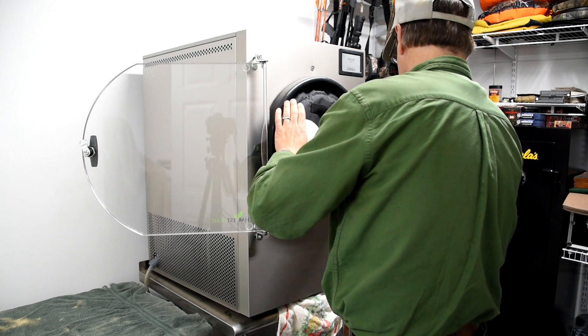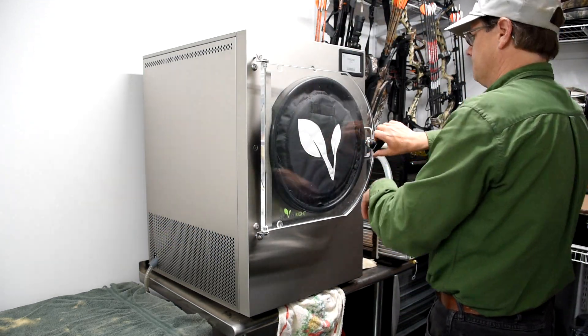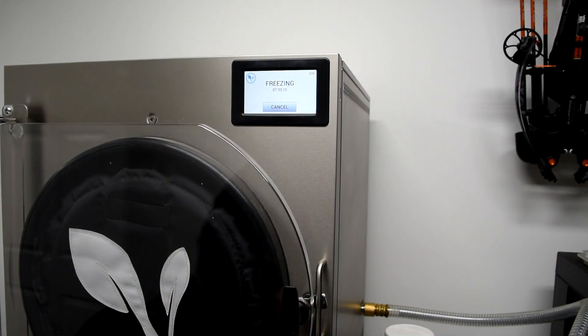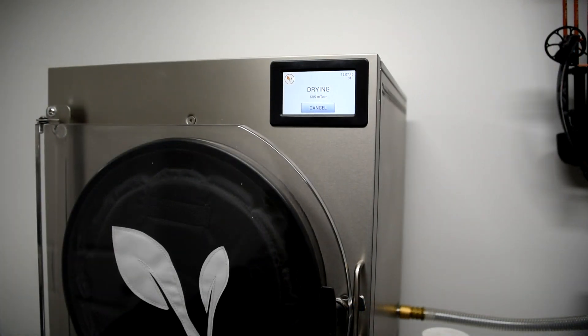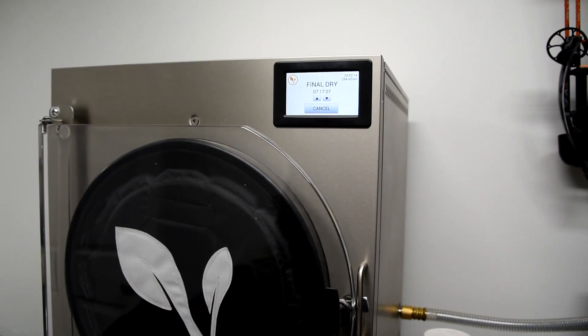I make sure everything's nice and clean to get a good seal, shut it up, make sure the pump's on, and kick it on. As you can see it starts freezing right away. The process doesn't take too long — some things go 20 hours to freeze-dry, but rhubarb just seems to freeze-dry pretty easy.